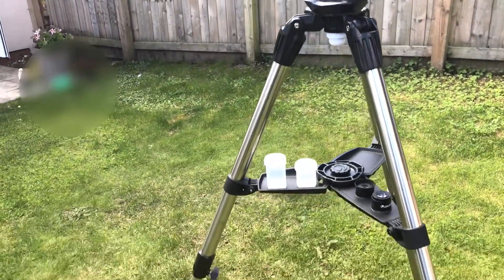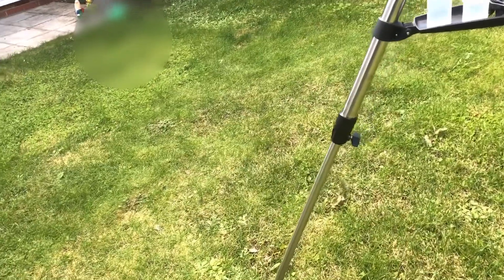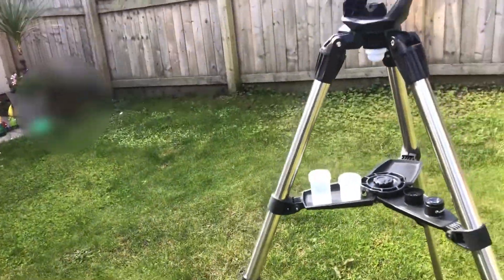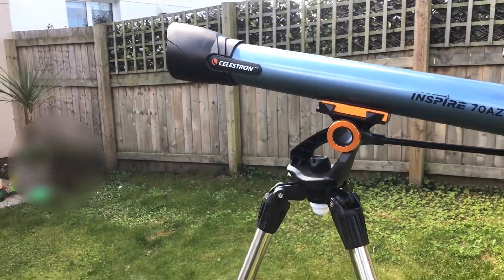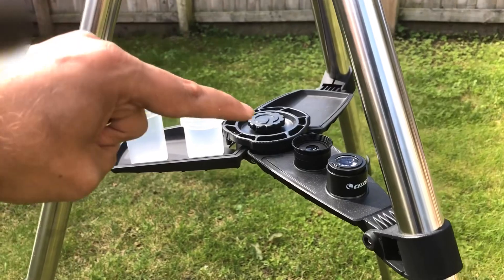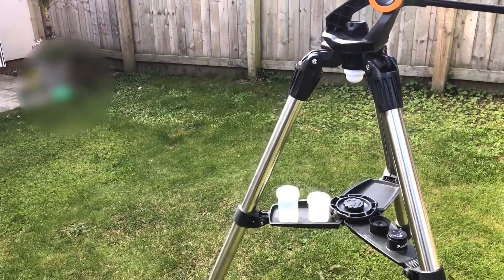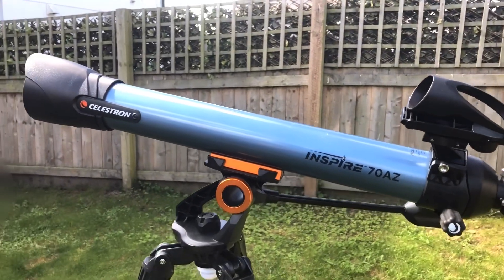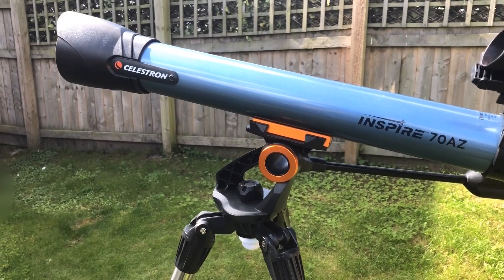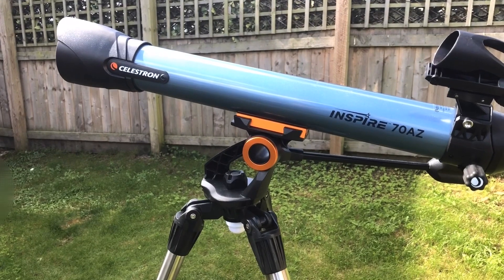This telescope comes with a good-length tripod. The bottom half extends by releasing the little knobs, giving you a nice height. It's very easy to pack away — simply undo the center knob to release the tray that provides stability, then loosen and close the tripod. You can then either store the telescope vertically or remove it from its mount completely. I'd suggest keeping the original box and polystyrene to keep the telescope clean and undamaged.